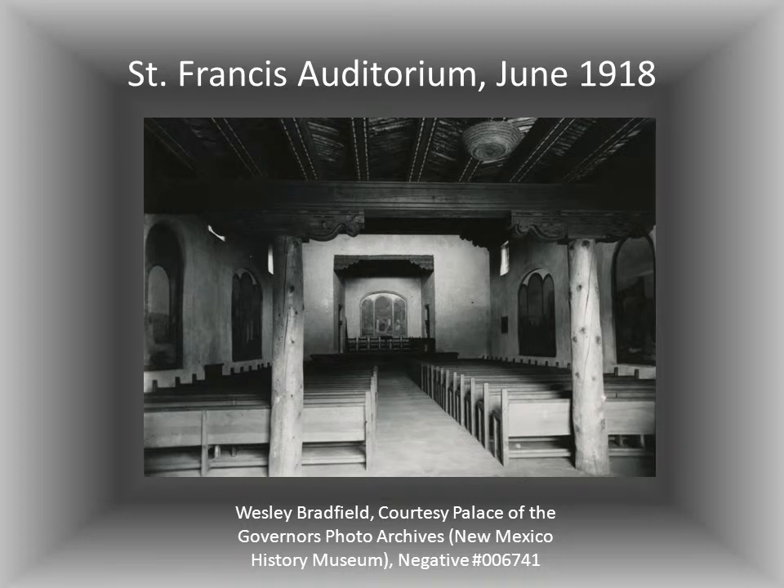The St. Francis Auditorium was created as a much-needed secular civic center. So why did they make it follow the form of a church? The idea was to connect with the social roots of this region. Churches were the only big public buildings traditionally, and that's where people gathered. It certainly worked — for the opening ceremonies in November of 1917, 1,200 people squeezed into this space. Good thing there were no fire marshals there.